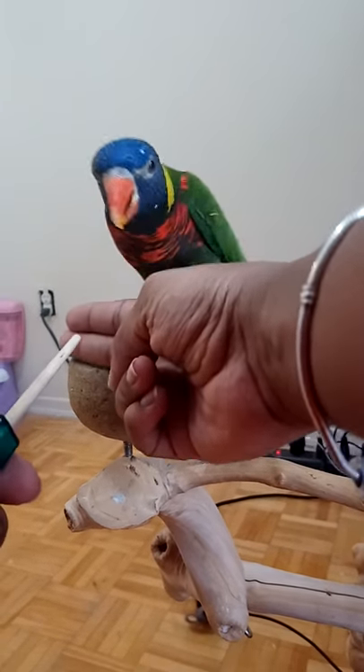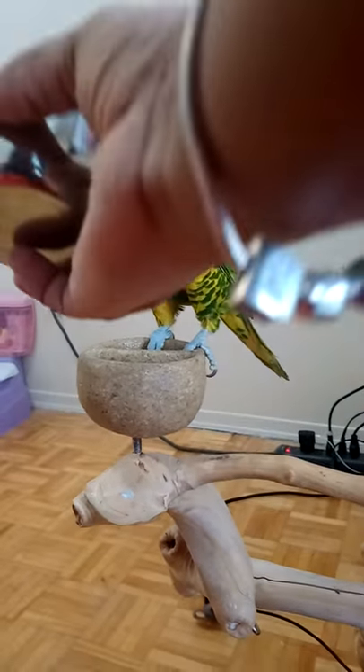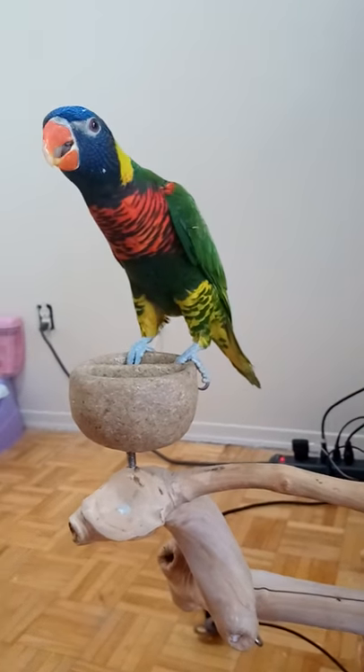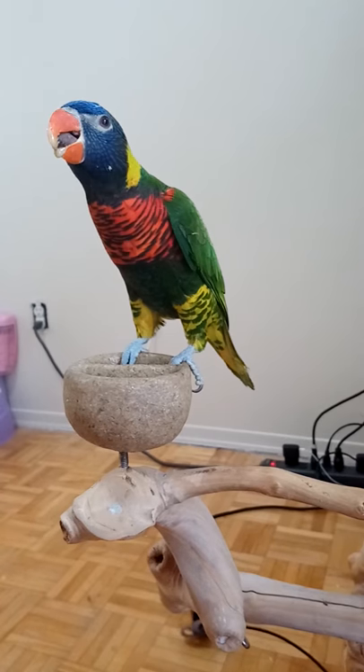Let's try it again. Rasta, step up. And nectar. Either which way works — whether you give the nectar first then put them down, or you give the nectar when they're on your hand. If I wanted to move with him, I would do the nectar on my hand.